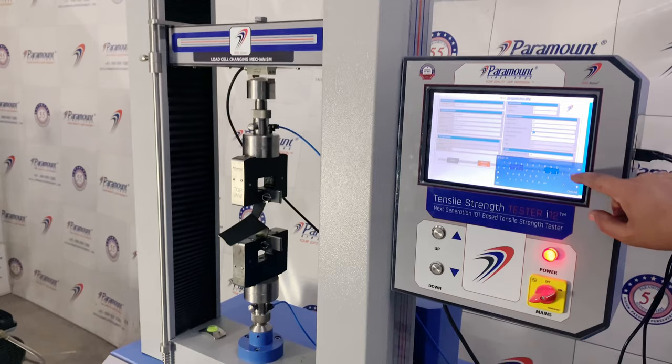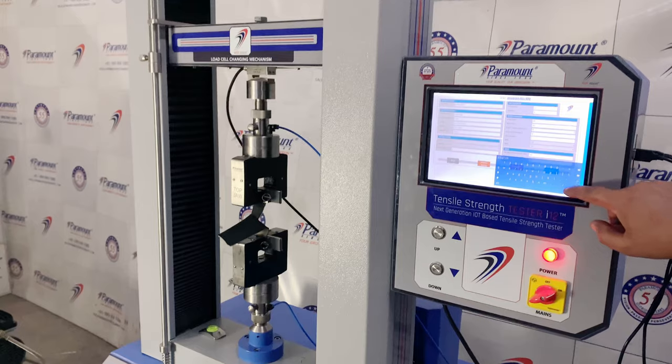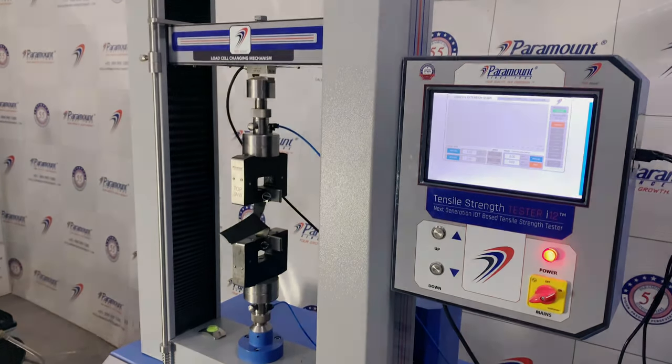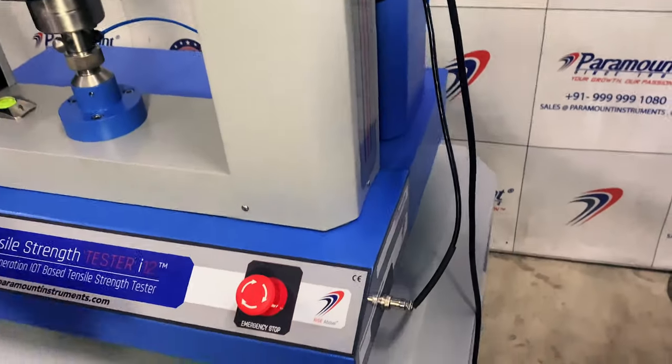With the help of Paramount's QCvation software, the operator can also make and customize thousands of new tests instantly, which can then be saved in the tensile's internal memory or in the QCvation software.